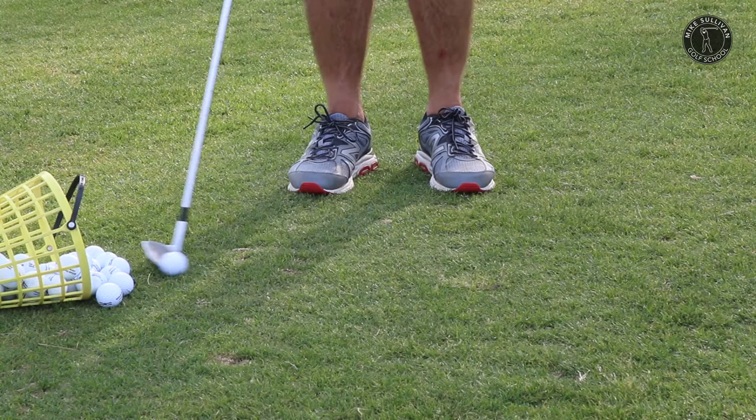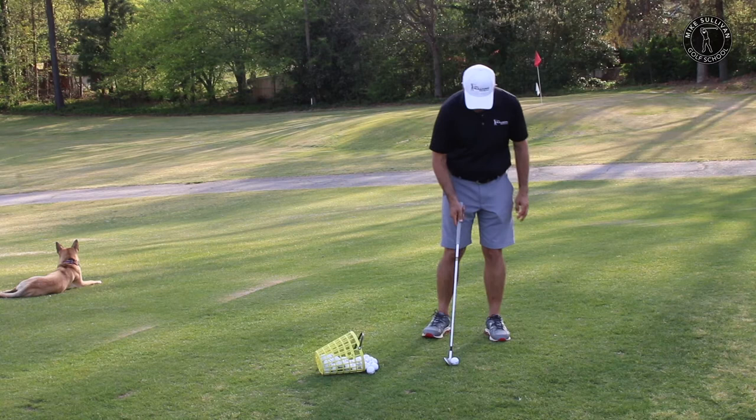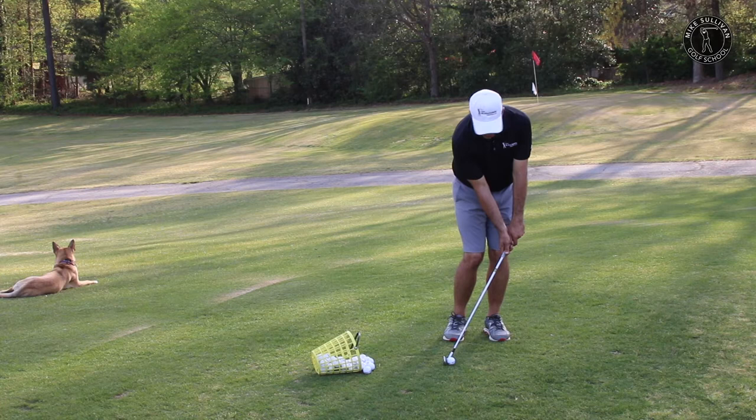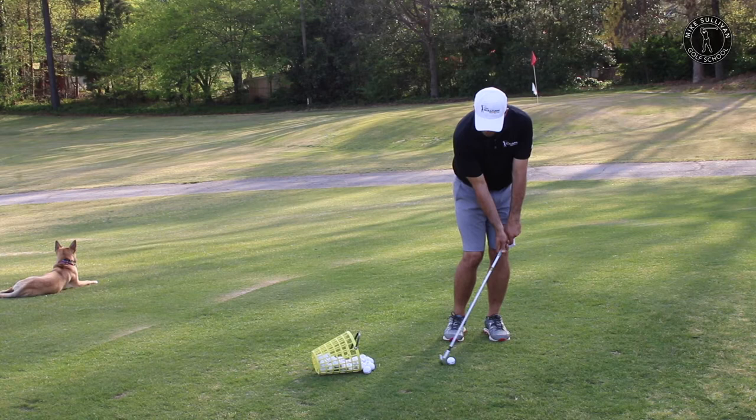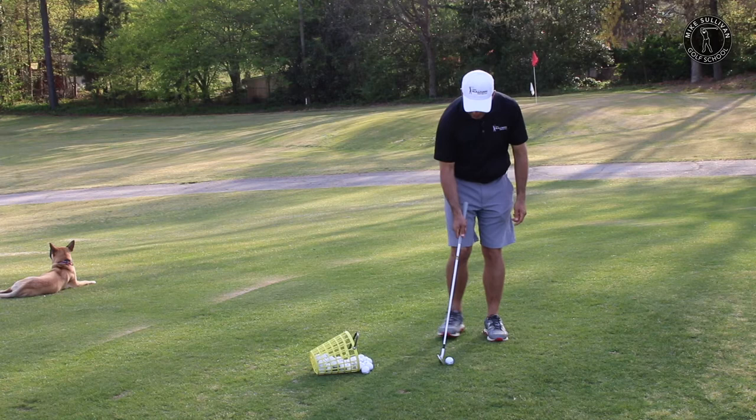So what happens is, in order to rectify that, we tend to start moving the ball back in our stance. Having the ball back in your stance a little bit is just fine. But what happens is we start to see people with the ball way, way back, like on their back toe. And then we see them get their hands way forward hitting these little chip shots. And here's the thing — as I'm setting up to do this, there's really no way at impact that I can get my hands any more forward. I can't use the natural motion of creating a little bit of lag in my stroke if I set up like this.